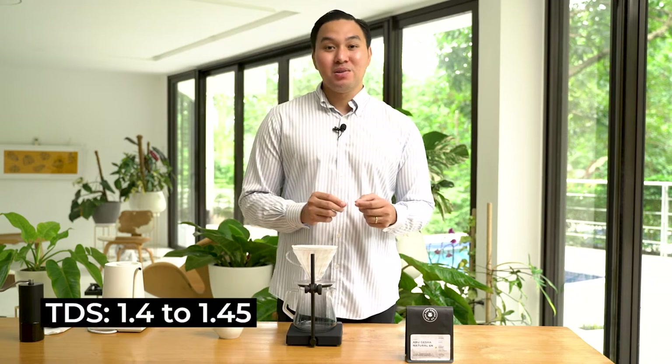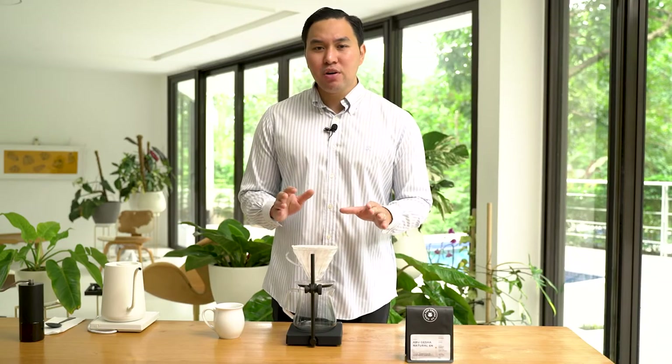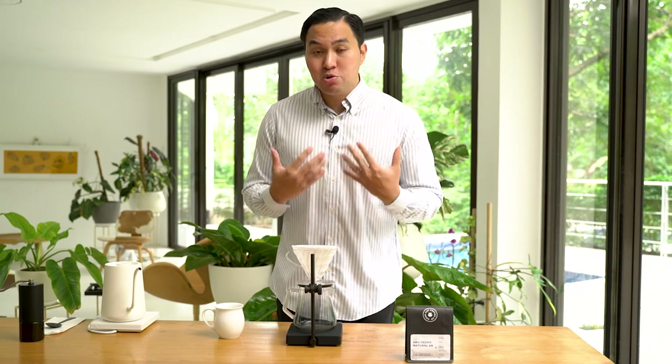Our target TDS for this coffee is 1.4 to 1.45. What we recommend is you let the coffee rest for about 20 days before you start brewing. This is where we found the sweet spot for these geishas from Panama and our roast profile for this coffee. Now, let's start brewing.